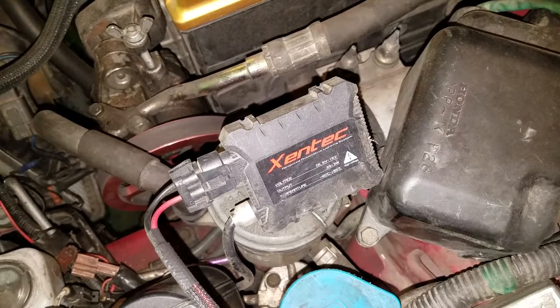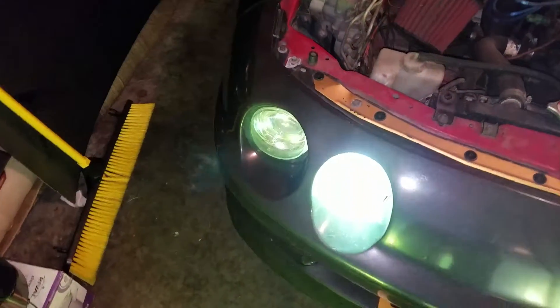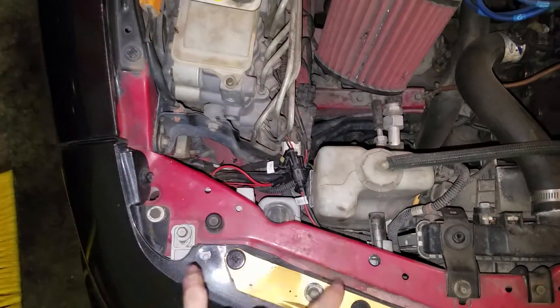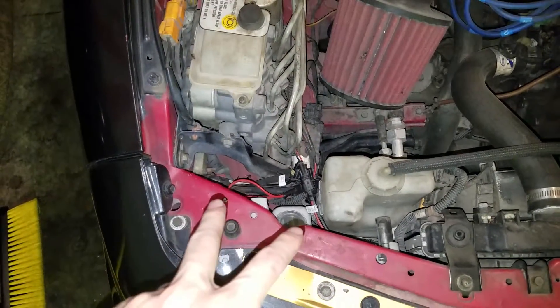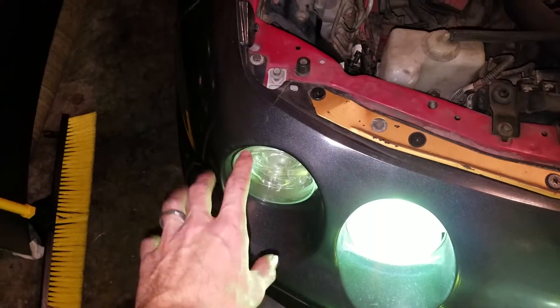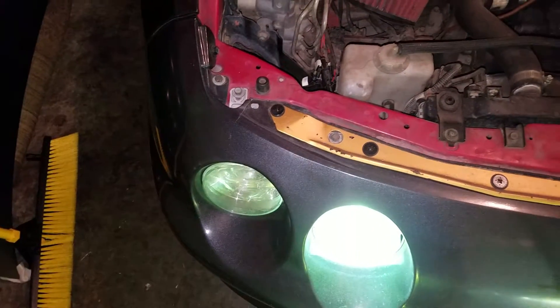That said, that time might be here for me because I finally had a bulb go out. I know it is the bulb and not the ballast that went out because I took the high beam and low beam ballasts and flipped them, and this light being powered by the low beam ballast is powering on while that one is not. So I'm going to guess the bulb is the issue.